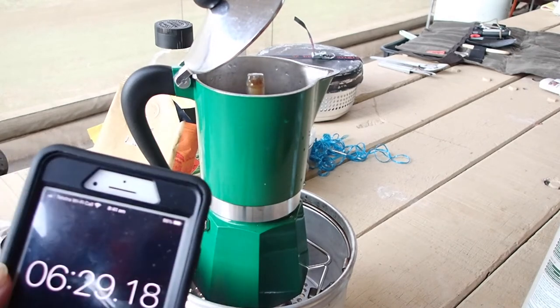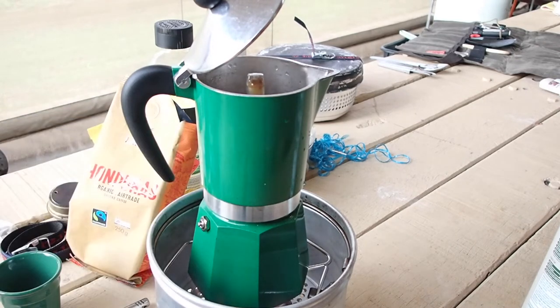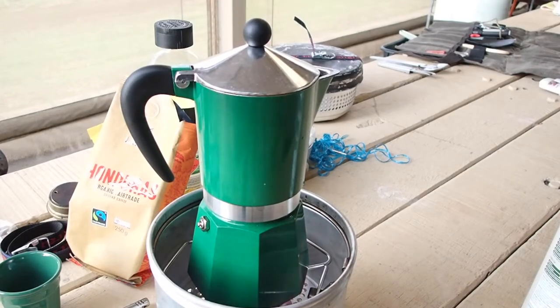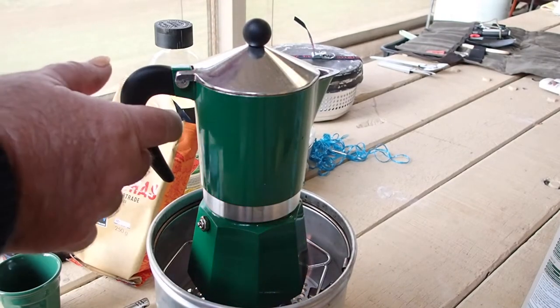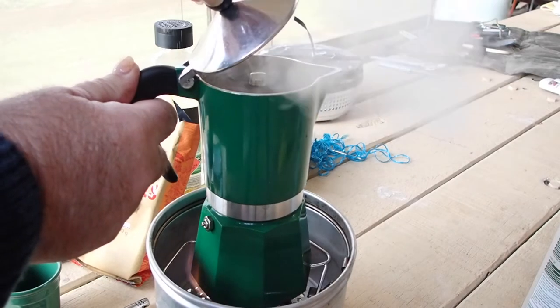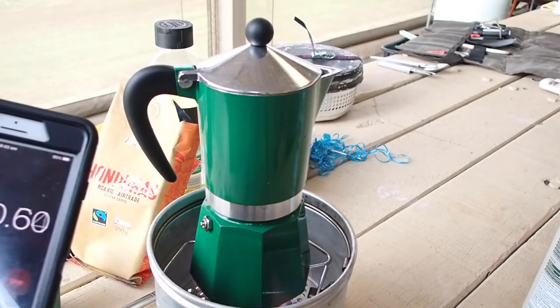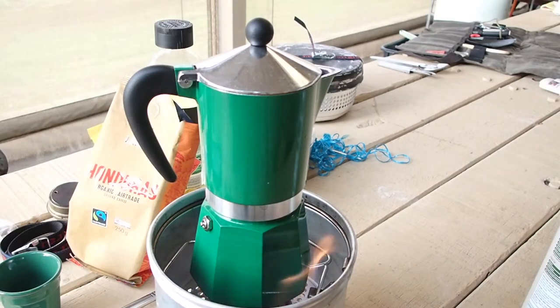Six and a half minutes in, the magic's just starting to happen. Oh, and it smells just lovely, it really does. So it's all happening now. Just over seven minutes and it's all over.